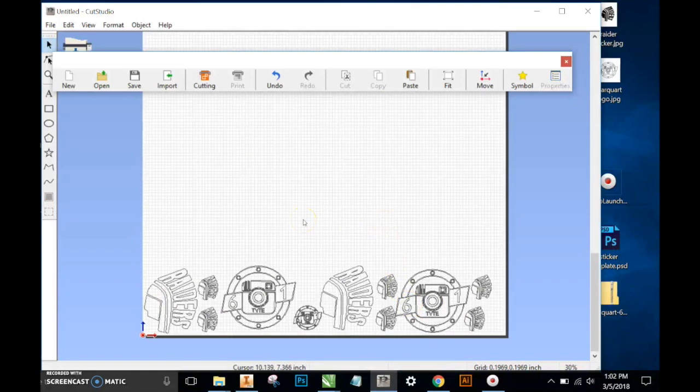So that's it — that's bringing in some simple images, outlining them, and resizing them, as well as deleting parts of those images and bringing in text from Roland's Cut Studio.